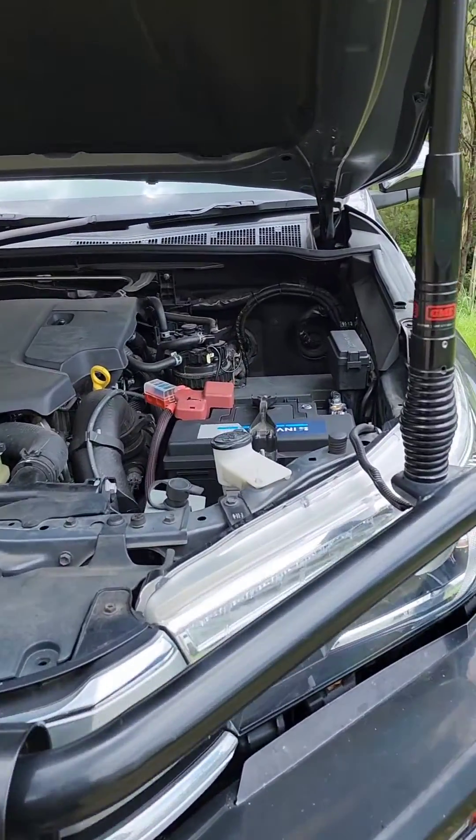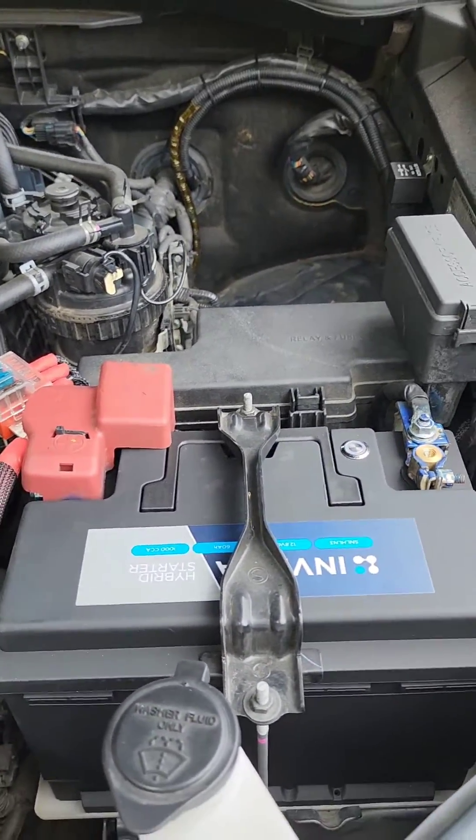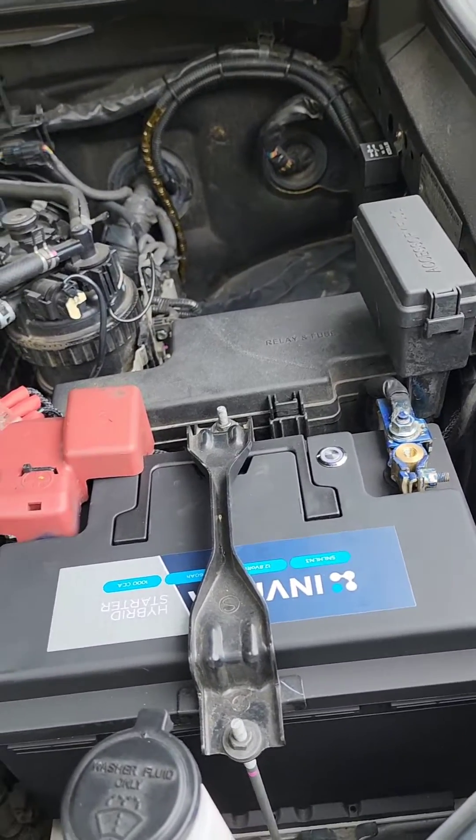This one came in for an Invicta hybrid upgrade. We also did a bit of a clean up on the wiring because it was a bit of a noodle box beforehand.